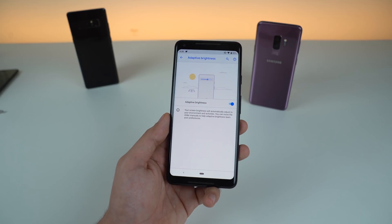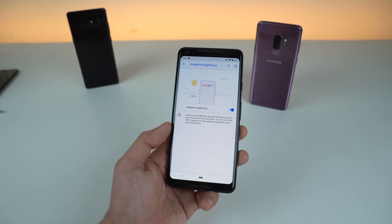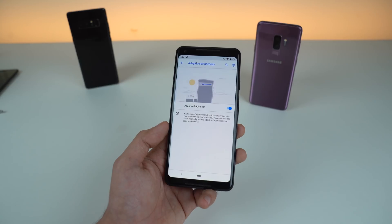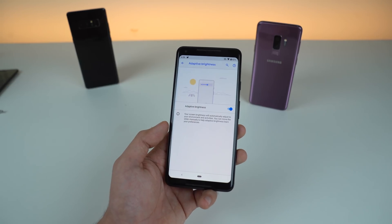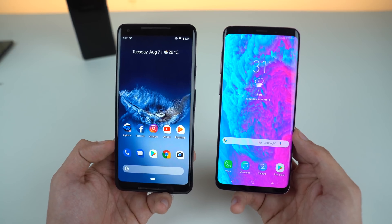They also launched a new dashboard for digital well-being. It basically allows you to control your smartphone addiction, gives you data on how much you're using apps, and you can limit your usage to control your smartphone usage. So those were some cool options with Android 9.0 Pie.